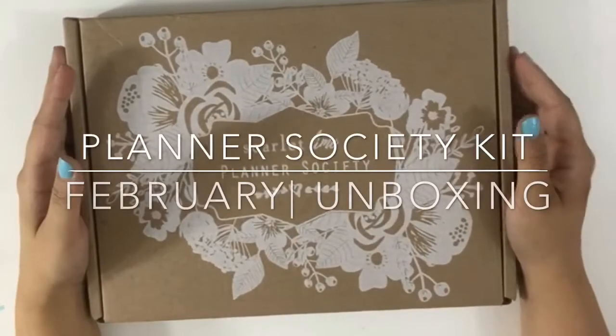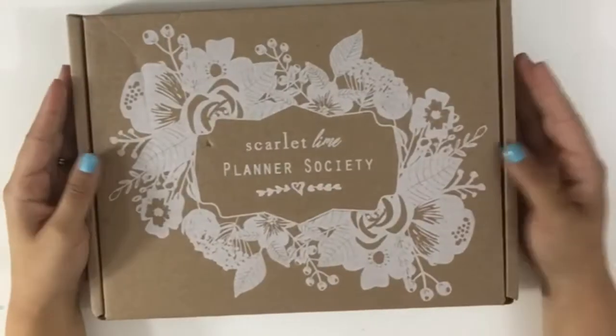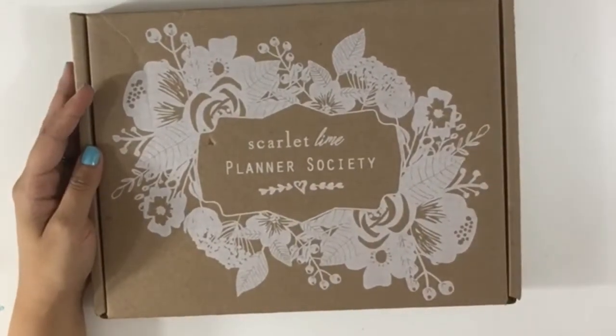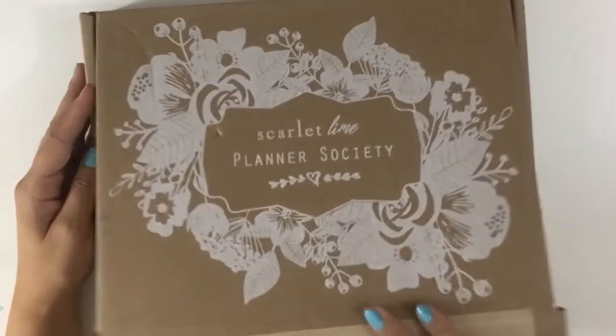Hello planner peeps, how are you doing? I hope you're doing great. Today I have this much-awaited February Planner Society kit that was a really good medicine for a rainy day, so let's go ahead and open it.